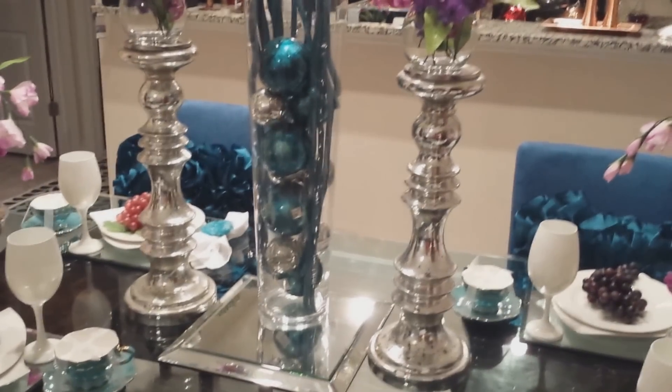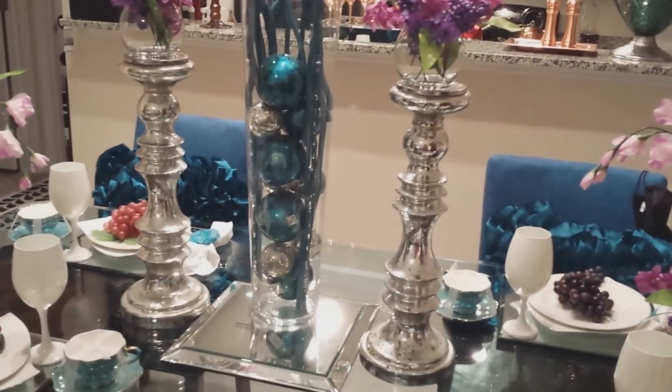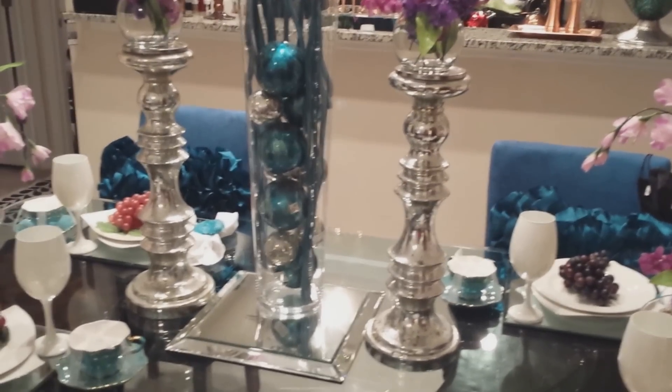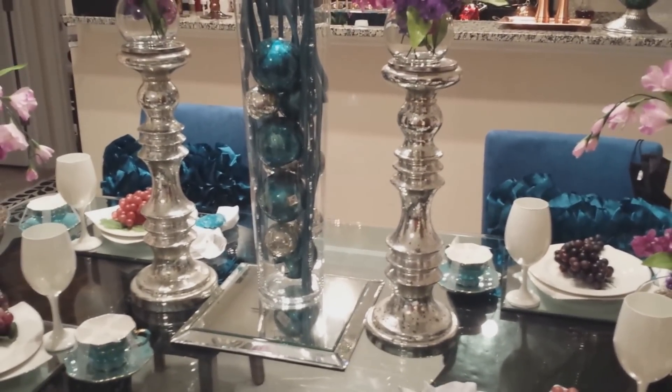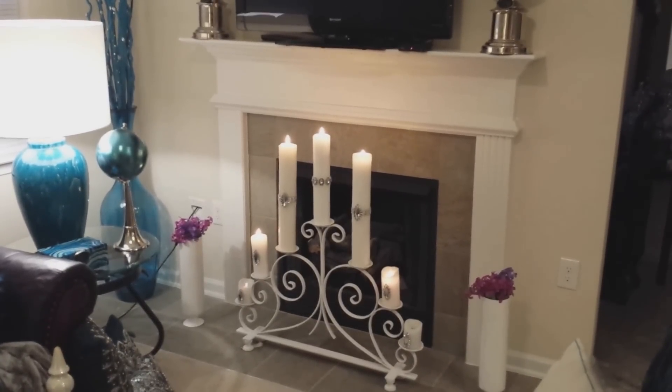I'm going to be taking you to some of the areas in my living room because I'm so excited about my sister moving into her new place. She's buying my sofa and my two chairs. So we're going to go to that now.